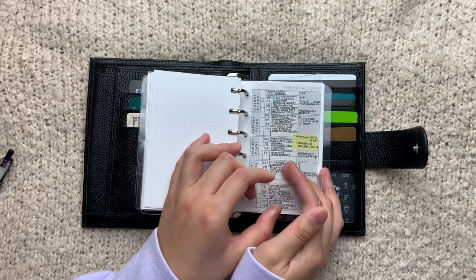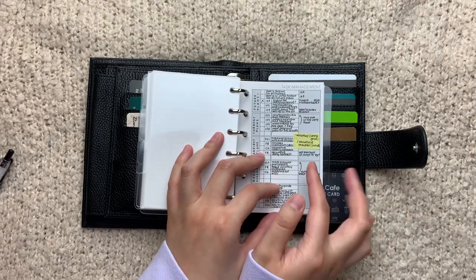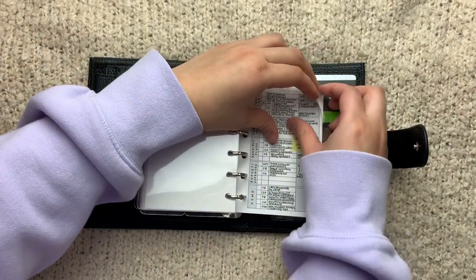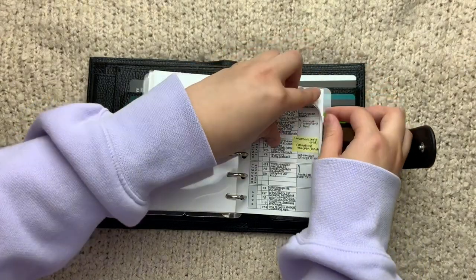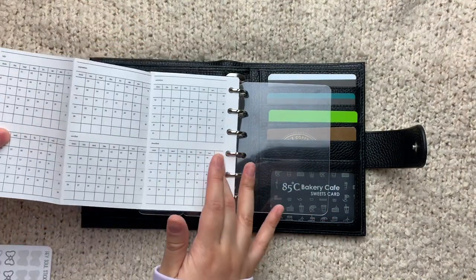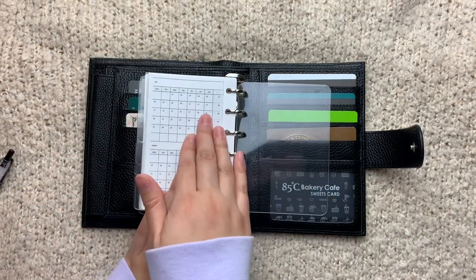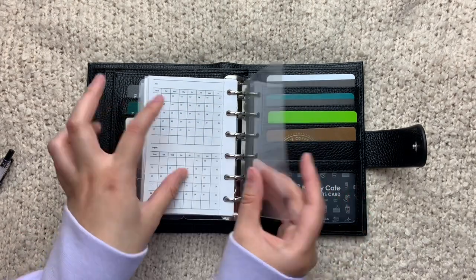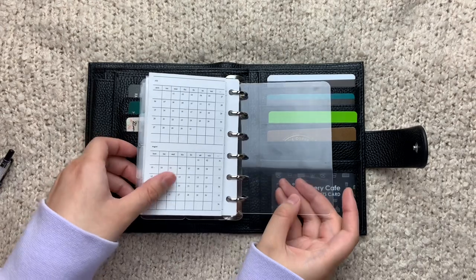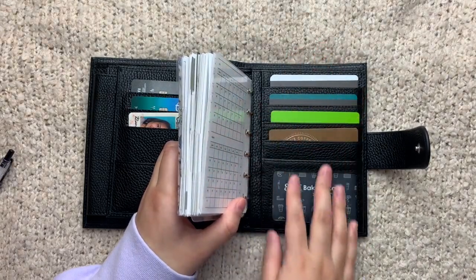The last section in this planner is my Reference section — just stuff I want to reference. This is how I planned out one of my past setups for my pocket rings and it just inspires me a little bit. I also have a contacts page and a passwords page. In the very back I have this monthly foldout that I wanted to use as a tracker but talked myself out of it — I just have it here to cover the passwords page, but also just in case I actually want to use it. And then I have this in the back to attach the Ollie clip, and also to act as a page lifter and separator from the ring mechanism and its contents.